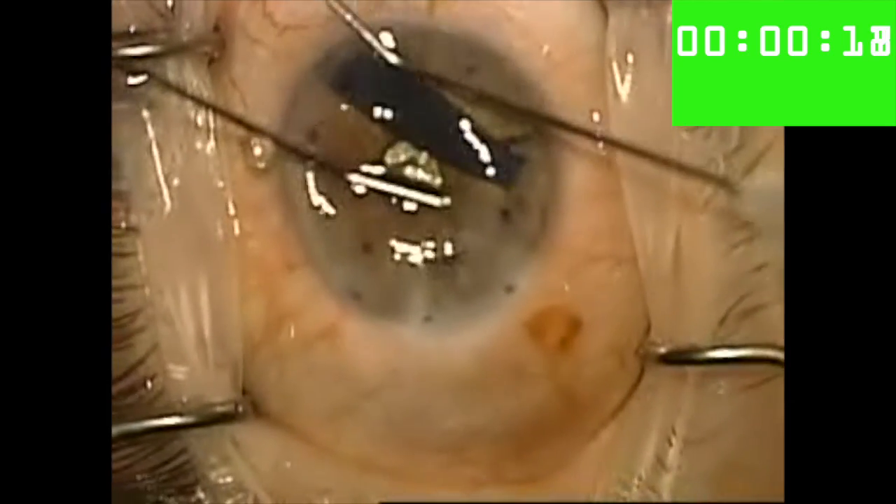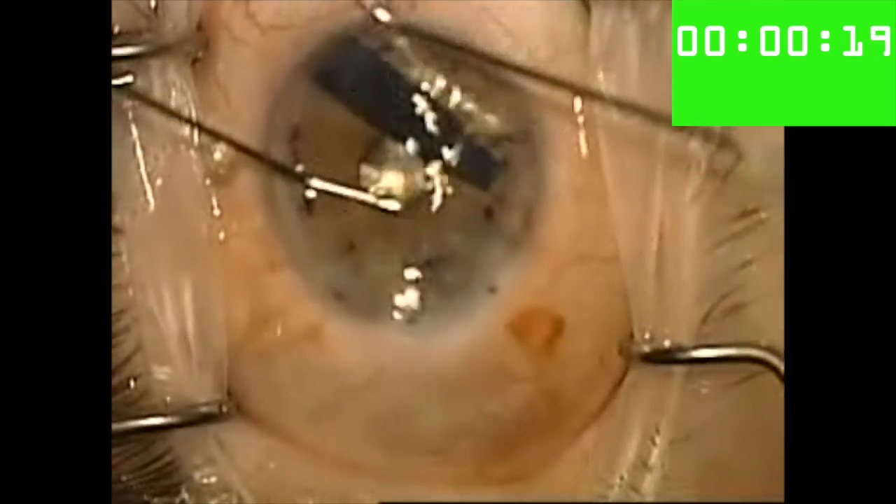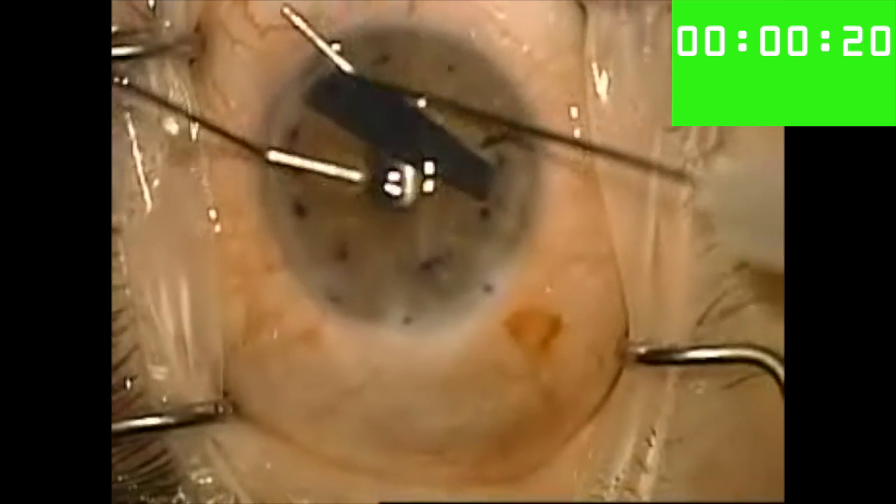Mike Stryka has shown me that this technique can be even more effective if you tap perpendicular to the scroll's spine rather than parallel to it, as I'm doing here.